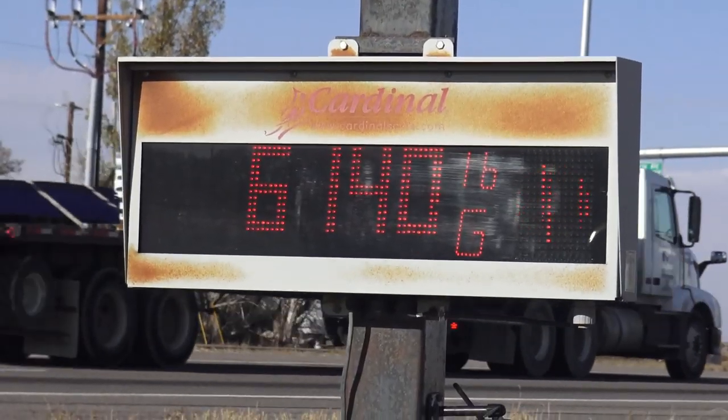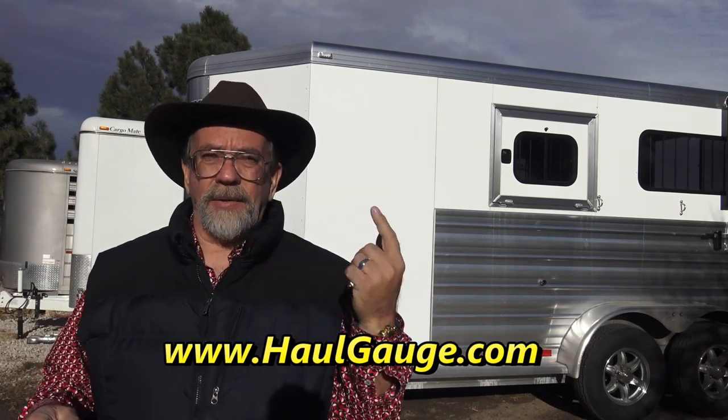Mr. Truck here with the latest and greatest trailer and accessory reviews. I keep looking for stuff that will make you safer pulling that trailer. I don't know how many of you weigh your trucks and trailers on a scale, but I hope some of you do. I have to for my business — going through scales to get all the numbers you want, whether it's tongue weight, payload, or trailer weight, you've got to go through the scale a few times.